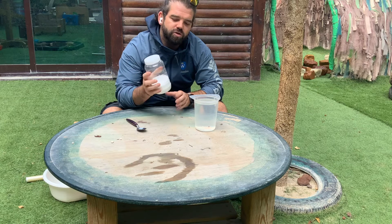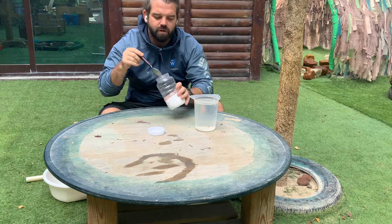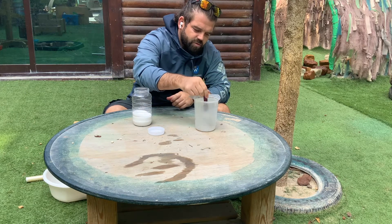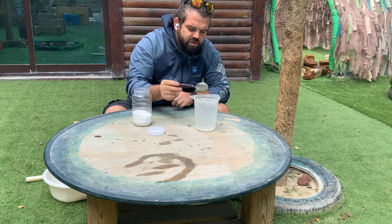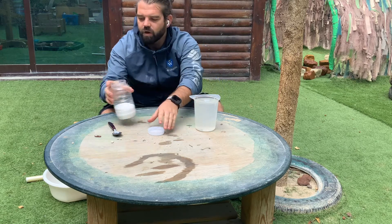We are going to add salt to make a really salty salt water — stir it up so all the salt mixes through. The salt is now dissolved into the water and it's turned into salt water. What we need to do is get the salt out of the water so we have fresh water remaining.